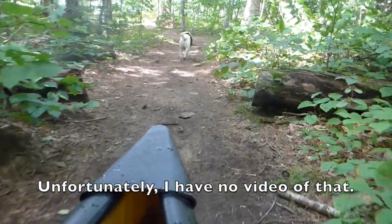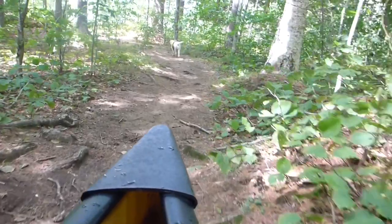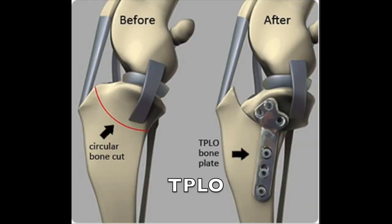After meeting with a veterinary specialist and doing a ton of research online, I found out that the tibia plateau leveling operation, called TPLO, was supposedly the gold standard for fixing this issue in dogs who weighed over 40 pounds. So we chose to have it done, and I've regretted that decision ever since.